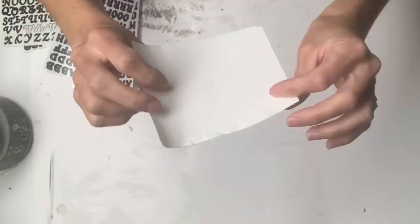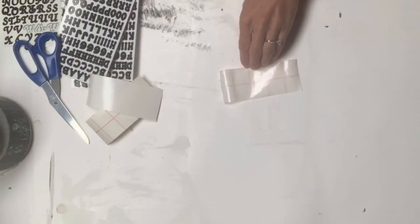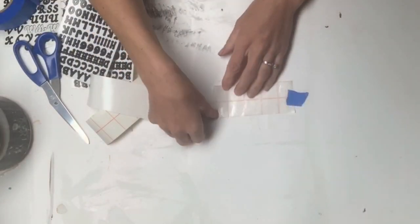I had these stickers that I grabbed from Dollar Tree and some transfer tape. You can also use contact paper, and I've seen that at the Dollar Tree as well.